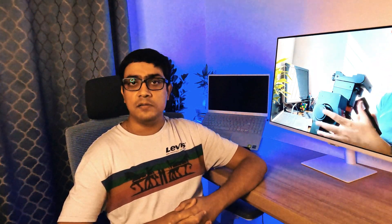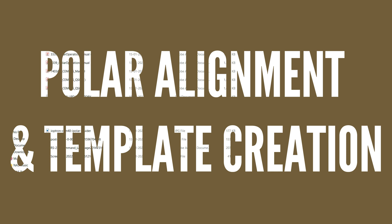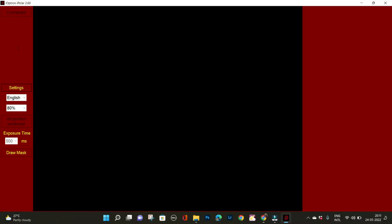I use that template each and every time for roughly polar aligning my mount. And of course, if you are using auto guiding, this is good enough. It hasn't given any problem to me — specifically, I have achieved around 0.7 arc seconds RMS of tracking that PHD2 gives. Now without wasting any time, let's see how it's done.